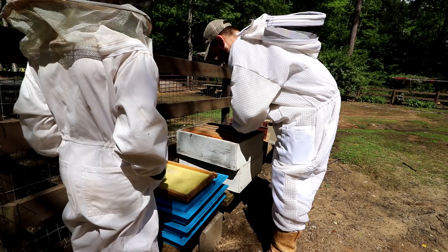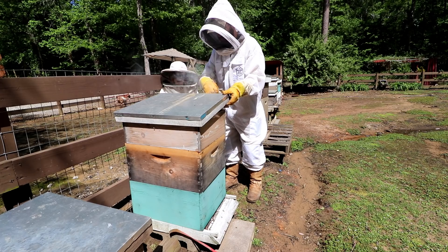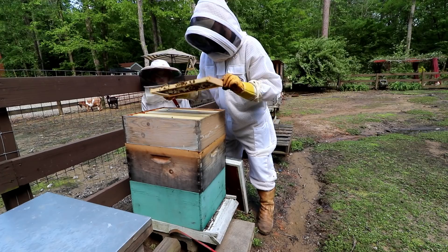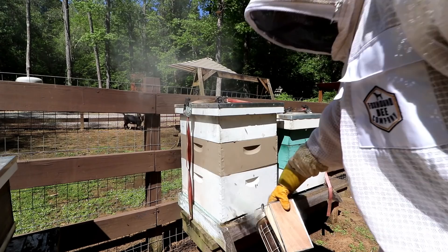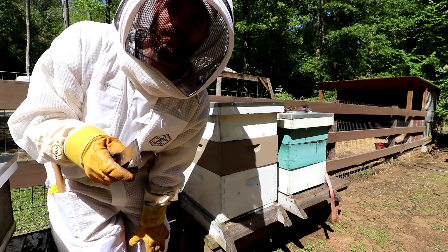This one I added a new box to recently, but we're gonna peek at it and see what it looks like. They are building new comb on this — this is the one we just recently installed a couple of weeks ago. The other two I had added a box on in the last video; these ones don't have anything added yet, so I'm going to add boxes to those.